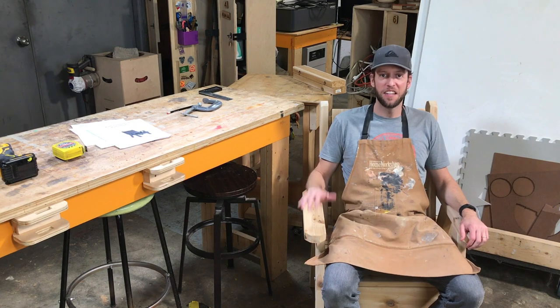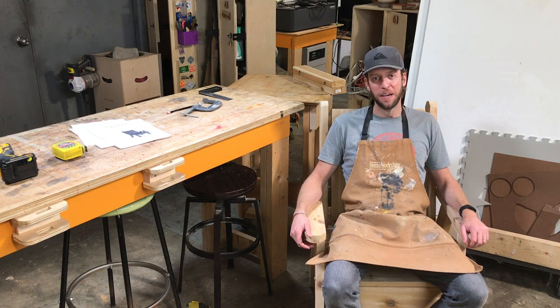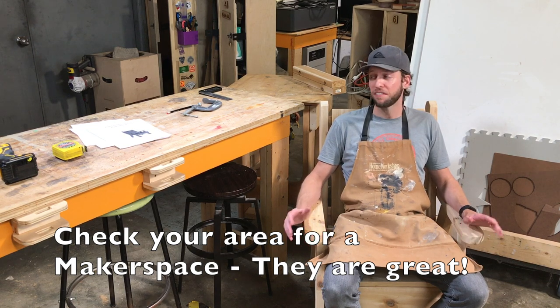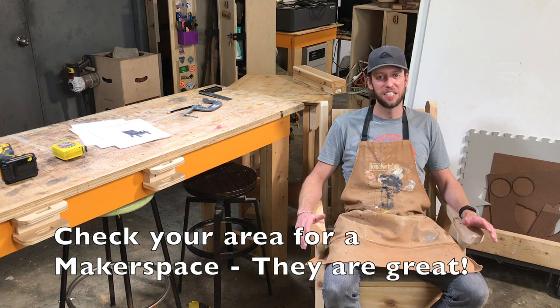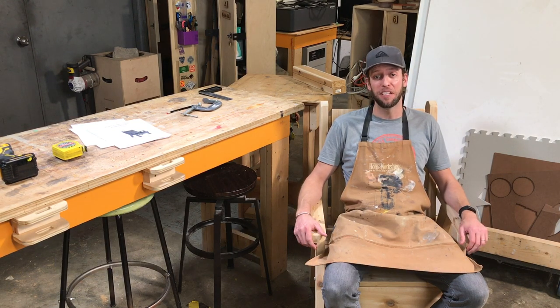Hi there, I'm Brad. Today I'm going to build this rustic outdoor cedar chair step by step through this video. I'm here at the Toronto Makerspace and Tool Library. I'm a member of both Makerspace and Tool Library — it's fantastic. Every tool that you could possibly need, and it's membership based. They were kind enough to let me film today.